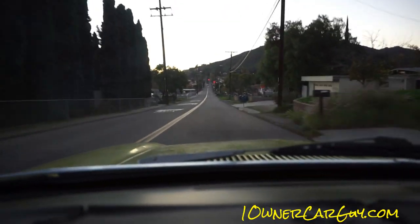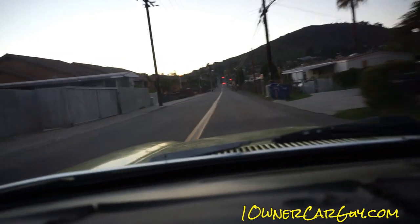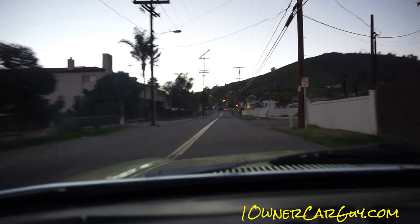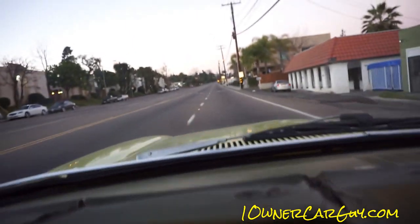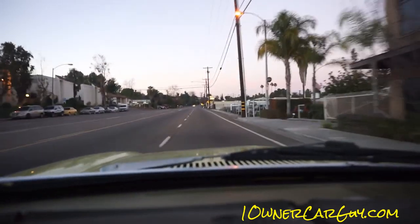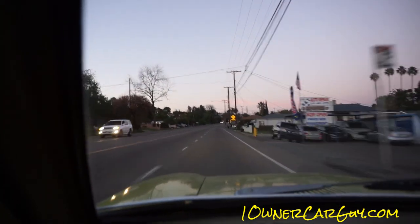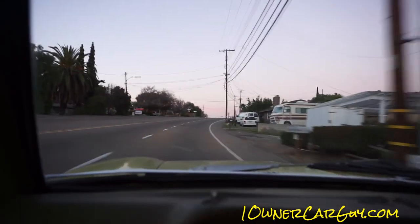It does a nice little job cruising along. It's a 4-cylinder — 2.3 liter I believe. I'm sure about the 4-cylinder; the 2.3 liter is the part I'm not so sure about. The glass in this thing is just beautiful. It shifts nice, it runs nice. This is a go-get-her little car. Down shifts, up shifts — just great.